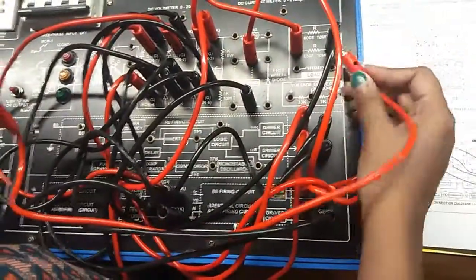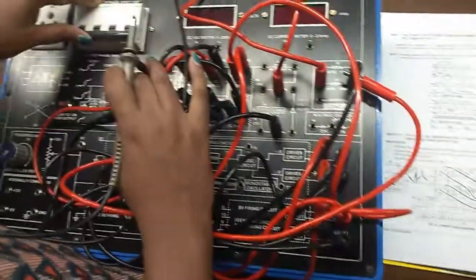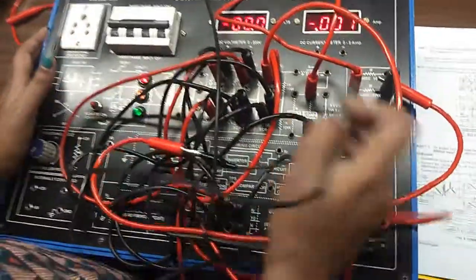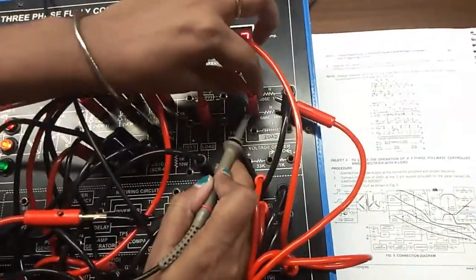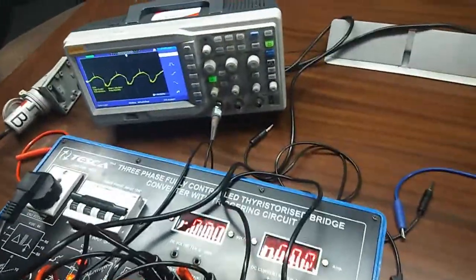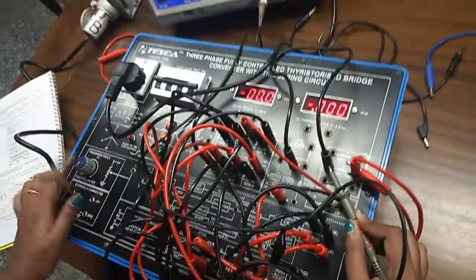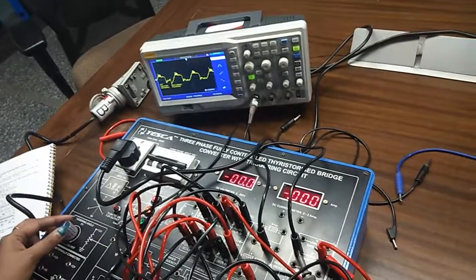Now we will observe the output waveform on the CRO. First, turn on the trainer kit. Now observe the output waveform across the R load. I am controlling this potentiometer — the triggering angle potentiometer — and you can observe that the output waveform is also controlled like this.